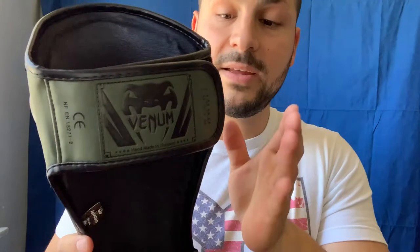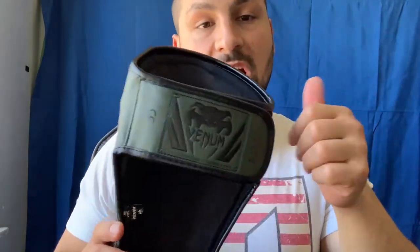These also have a thick velcro strap, which I love. So far it's very durable — the velcro has no issues. Great job to Venom for the thick velcro.